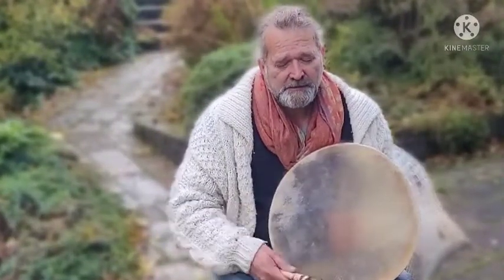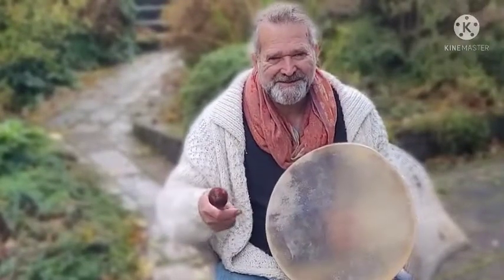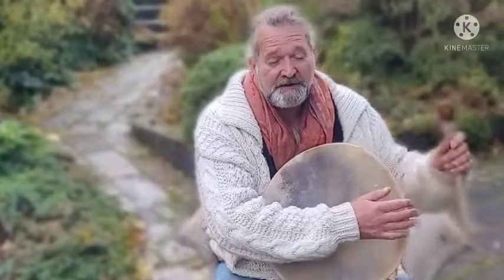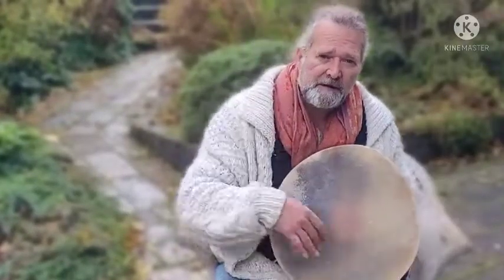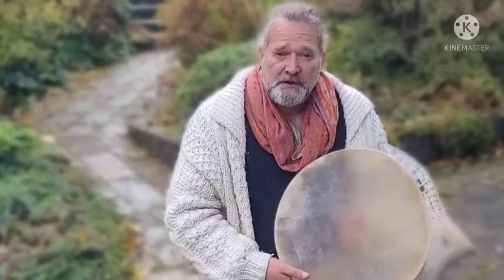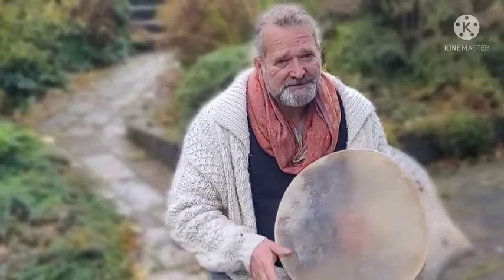I hope you enjoyed the video. I hope it helps you to make a more informed decision when you're choosing your shamanic drum. It's very difficult buying online, so being able to hear what the drum sounds like is very important. I'm Crow, it's been Driftwood Hollow Drums — thanks for watching, bye for now.